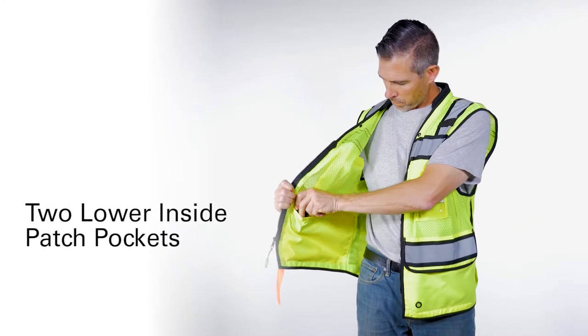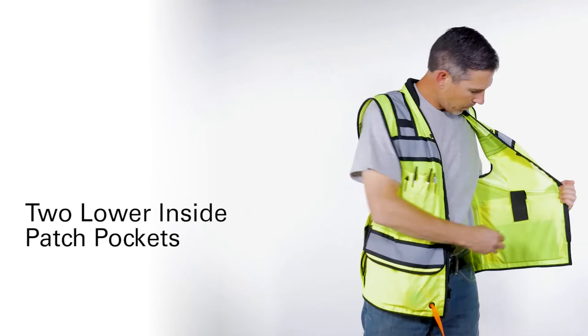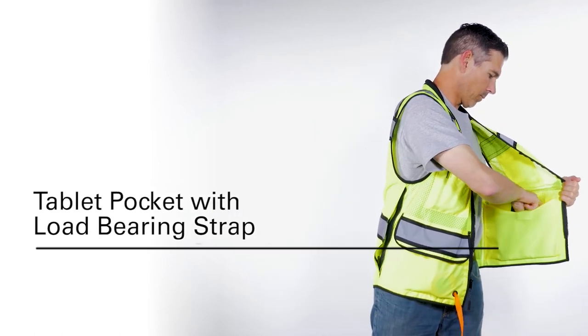On the inside, you'll find a full-length pocket on the lower right and a full-length tablet pocket with a load-bearing strap on the lower left.